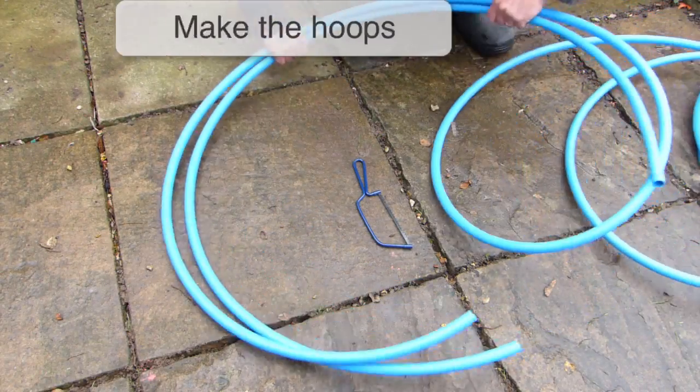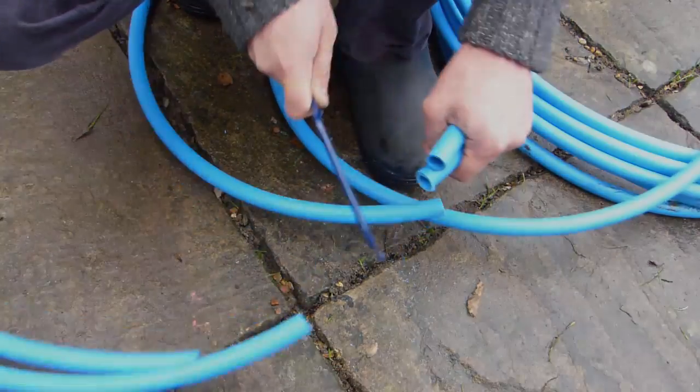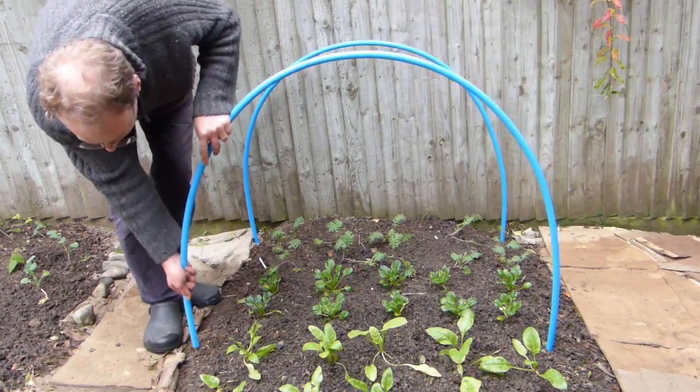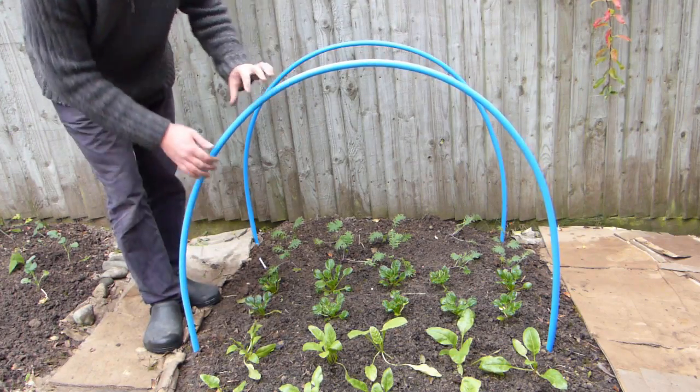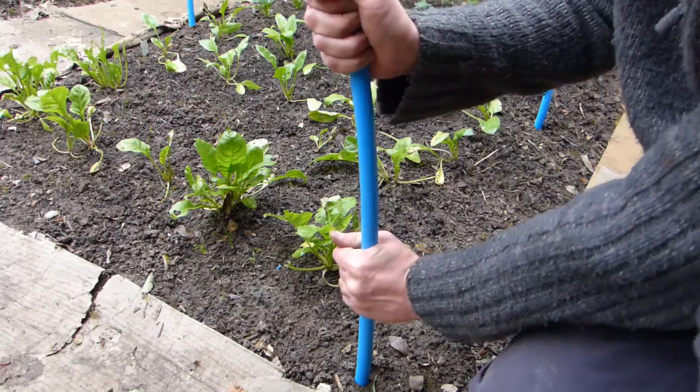Now cut lengths of pipe to make the hoops. The hoop should be long enough to bend into a half circle, allowing a little extra to give enough height for plants growing near the sides. Flex the hoops into position onto their rebar supports.